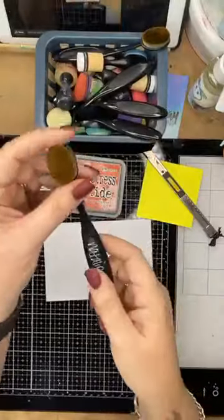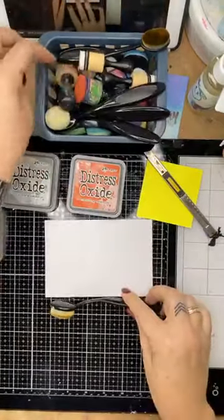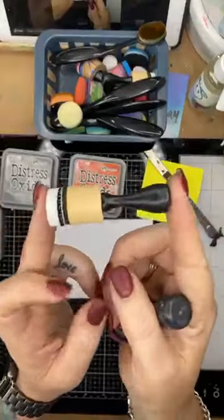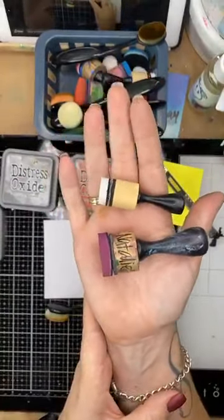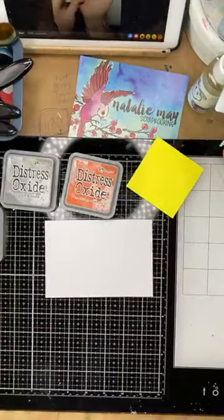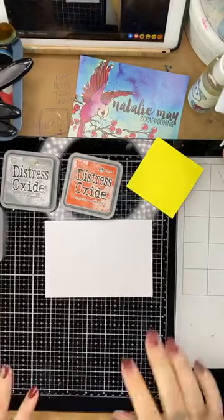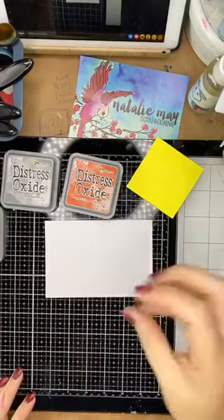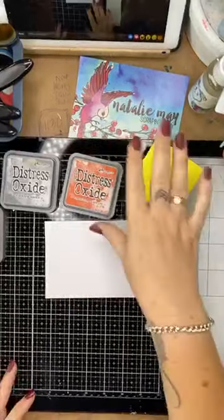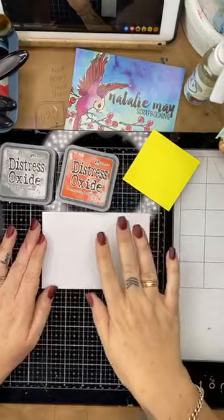I have the Paper Rose blending tools — a two-pack for fifteen dollars — and also the normal round blending tools and the new little tiny mini ones. Here's an idea of their size. I also have some post-it notes handy because I don't want ink transfer on my fingers. Let's go straight in with the Crackling Campfire.